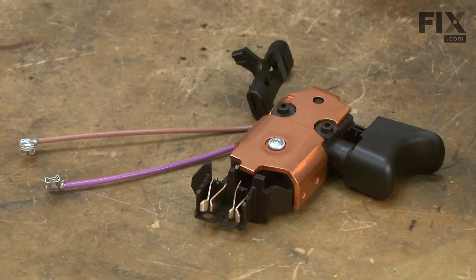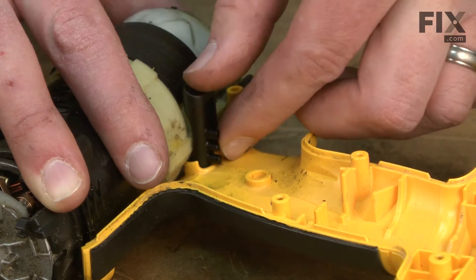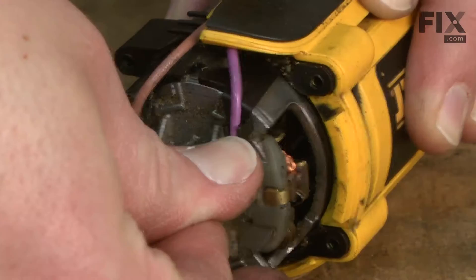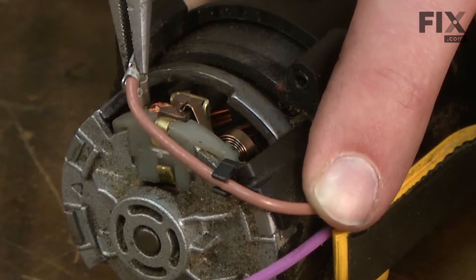Now we can install our new switch assembly. I'll start by installing the new selector switch. Now I'll line up the switch with the selector switch and tuck away the wires. I'll install the wire leads to the brush holders.